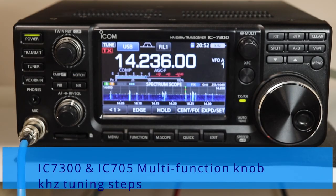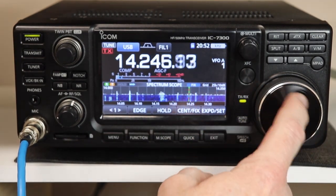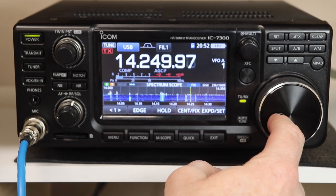Hi everyone, it's Tom, WA2IVD. This time we'll take a look at a quick tip about using the multi-function knob with different tuning steps. This applies to both the IC7300 and the IC705, and although I don't have one, I believe it applies to the IC9700 as well. Let's get started.